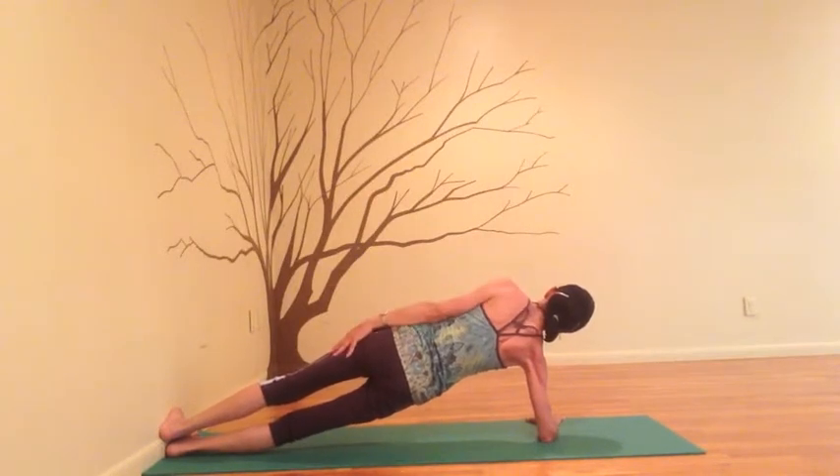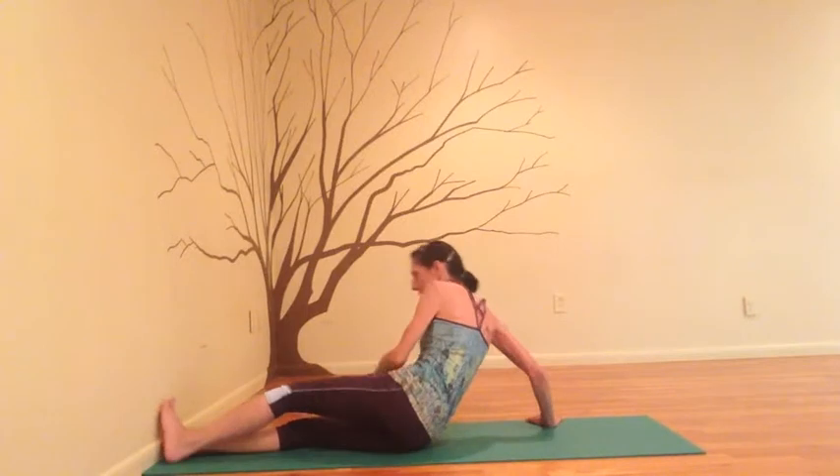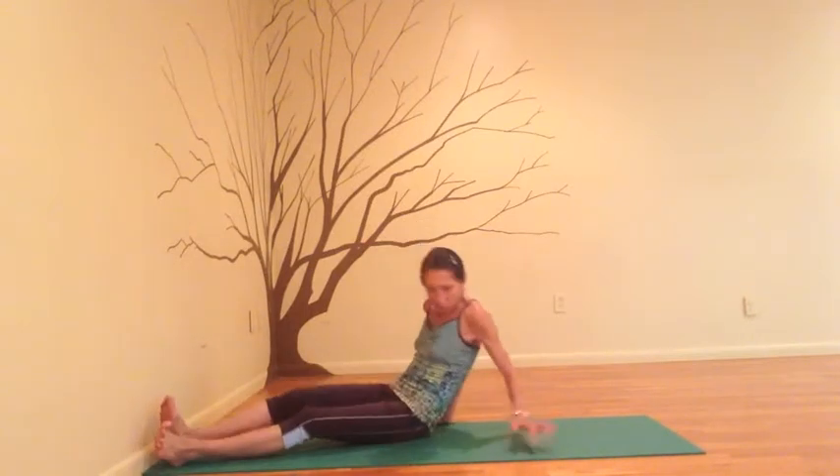Great effort. Lower the arm, lower your hips, and come down. Now we'll switch sides.